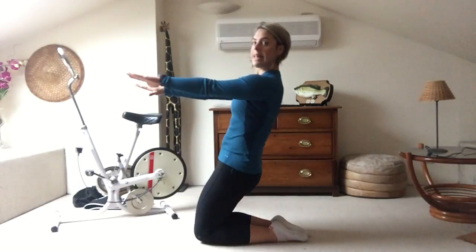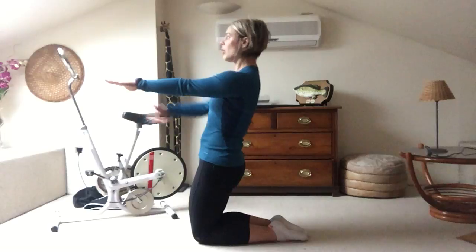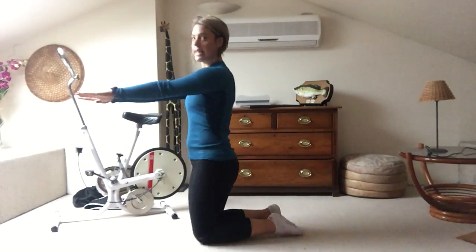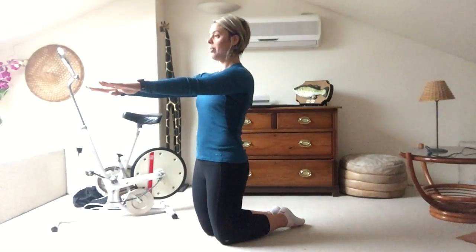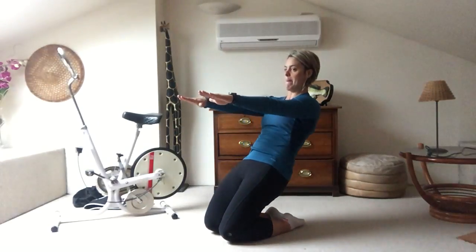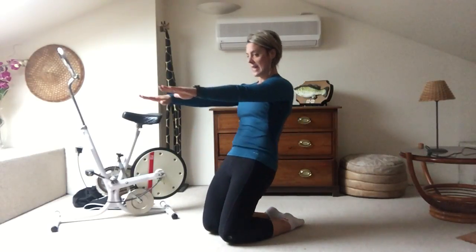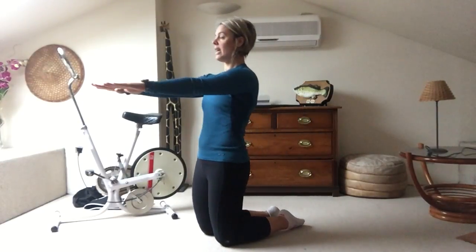On an exhalation, lean back halfway — you're going to work your glutes and the front of your thighs. Lean back and up, back and up. As you're leaning back, it's not sitting back on your heels — it's really leaning back. Give me a couple more.